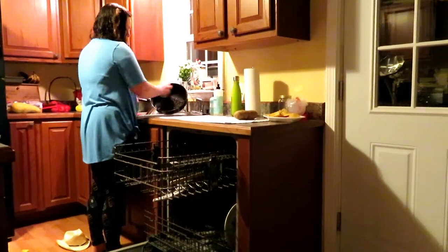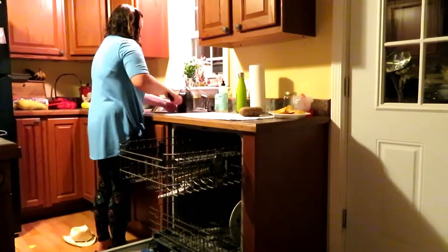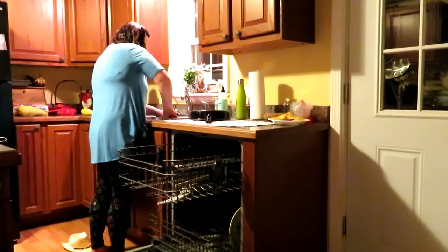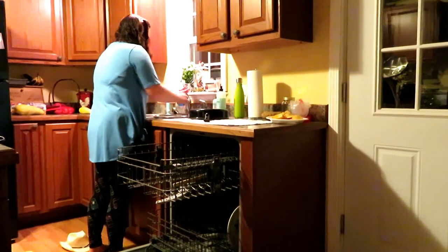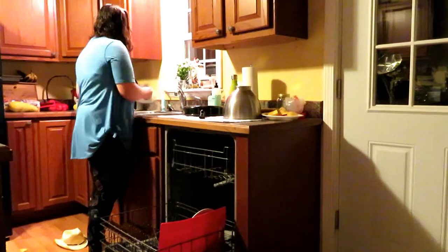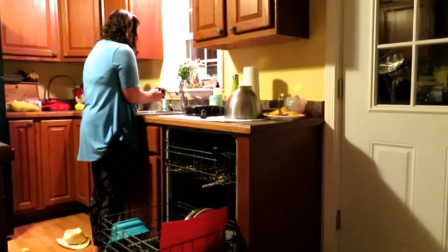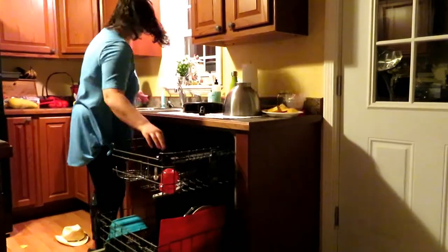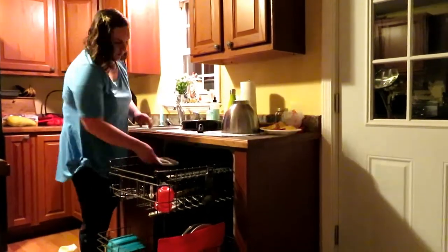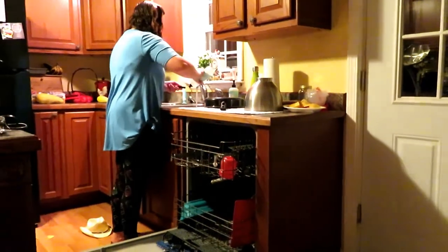I usually put most stuff in the dishwasher, and for that I just use the Finish pods. But for my pots and pans and my knives and things I don't want to get messed up in the dishwasher, I do use the Mrs. Meyers dish soap. I'm washing dishes from tonight. Usually while I cook I rinse them off and put them in one side of the sink, but I still have to wash them. We eat supper and then immediately after, I give Ben a bath and put him to bed. So as soon as he goes to sleep I come back and wash the dishes.